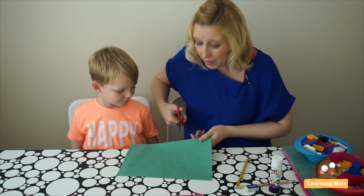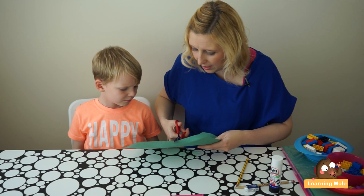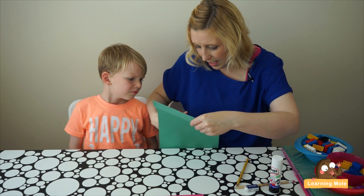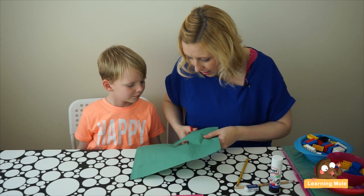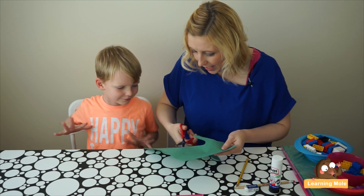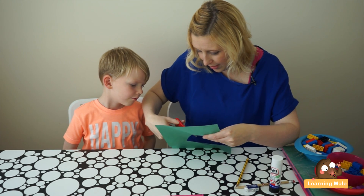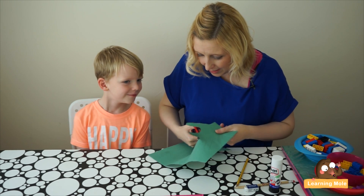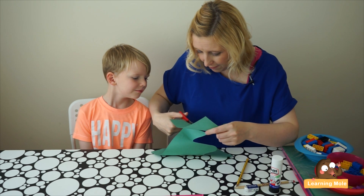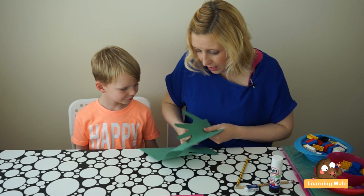You might want to let your child do the cutting depending on their cutting skills — it's also a nice little thing to let them practice. But for the speed of this video I'm going to cut them out today. So how many fingers do you have on two hands? Ten! Do you think that's going to help us with our number facts to 10? You've got 10 fingers!